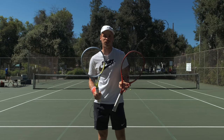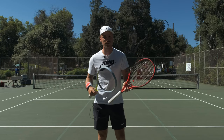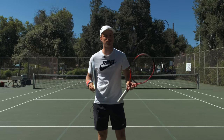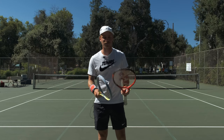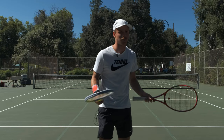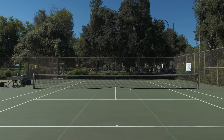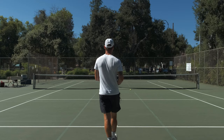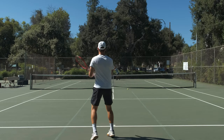Let's get right to it. I'm going to start by hitting down the middle with both rackets and see how they feel when I'm trying to add a good amount of spin. Then we're going to run through some drills to figure out which one adds more spin. I'm just going to hit straight down the middle with each racket, switching throughout and giving you what I feel.